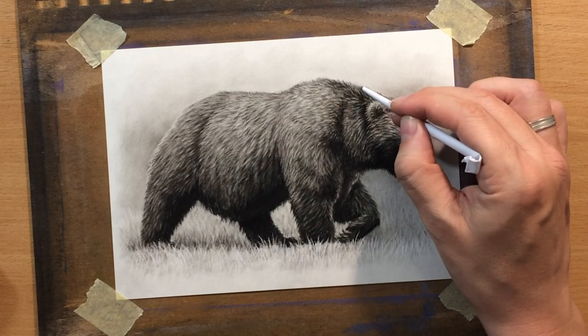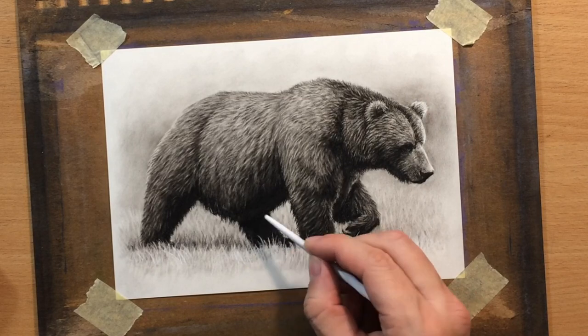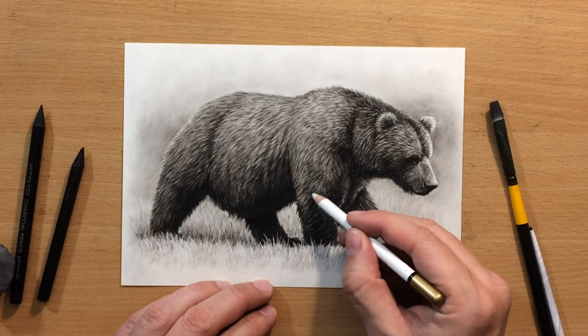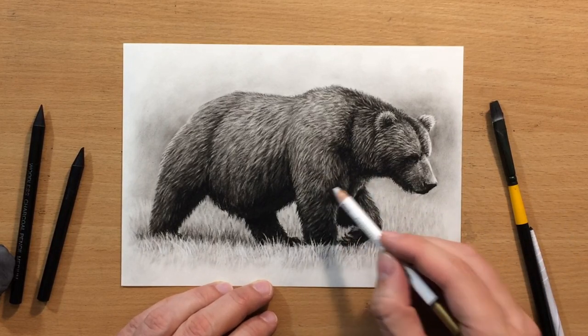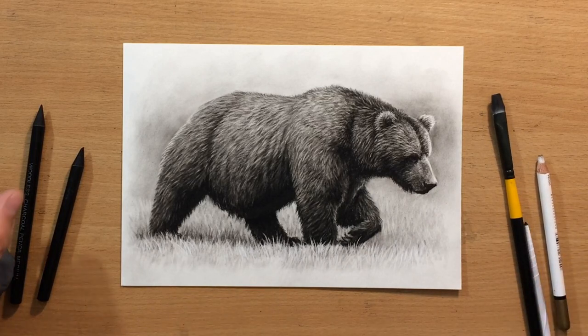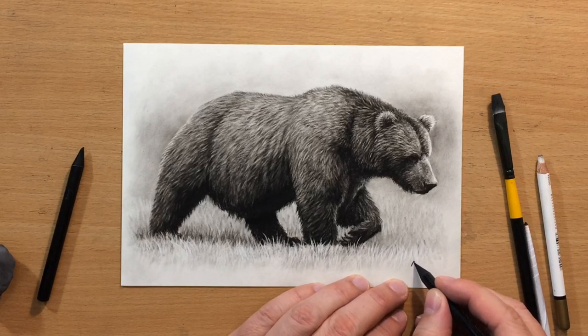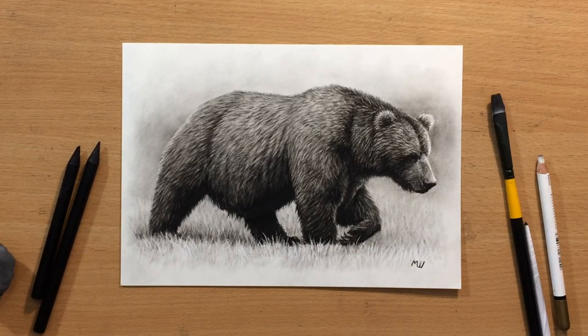I'm almost done. If you like this video, don't forget to give me a like, comment, and of course subscribe. Don't forget to check out my other videos — I have lots of drawings of animals as well as other stuff. I decided to pull a few more lighter marks because I didn't really like this transition between the shoulder area and one of the front legs. The drawing is now done and I'm just going to put my signature in the lower right corner. If you want to see longer videos and more content, you should check out my Patreon. Thanks for watching — I'll see you in the next one, bye for now.